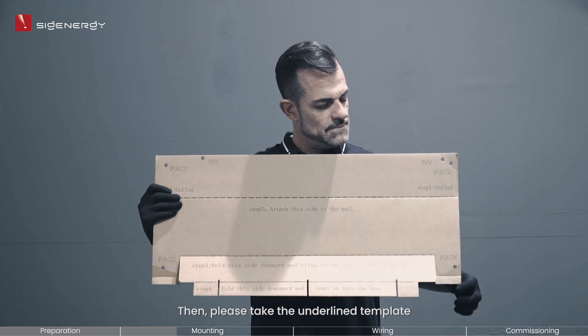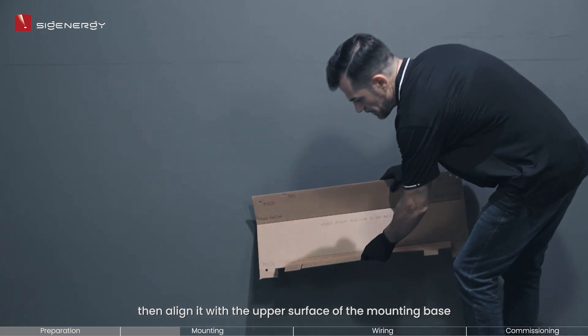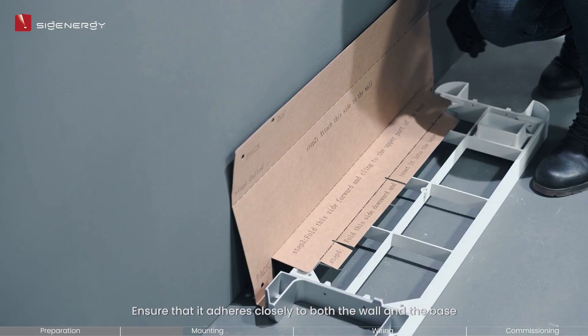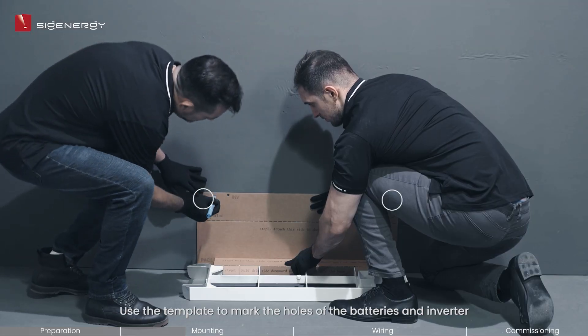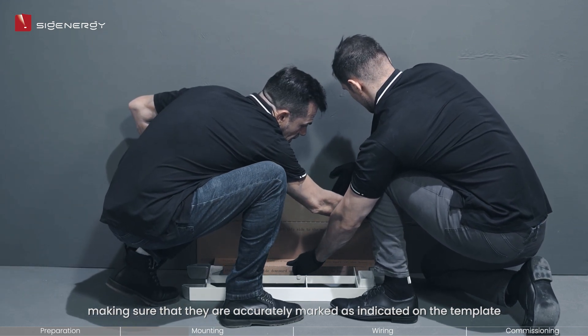Then please take the underlined template. Unfold and fold the template as directed, then align it with the upper surface of the mounting base. Ensure that it adheres closely to both the wall and the base. Use the template to mark the holes of the batteries and inverter, making sure that they are accurately marked as indicated on the template.